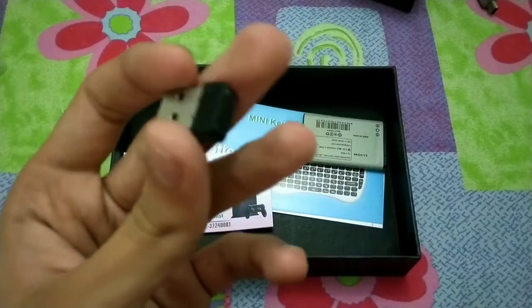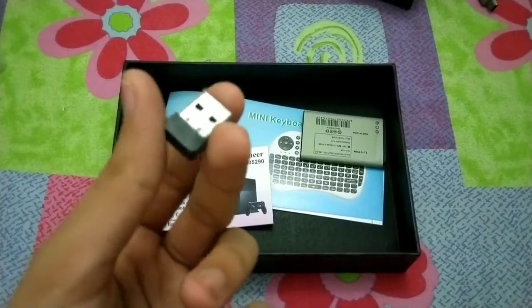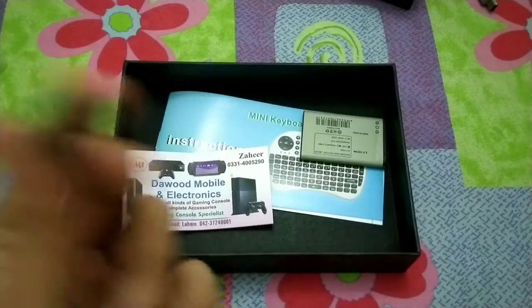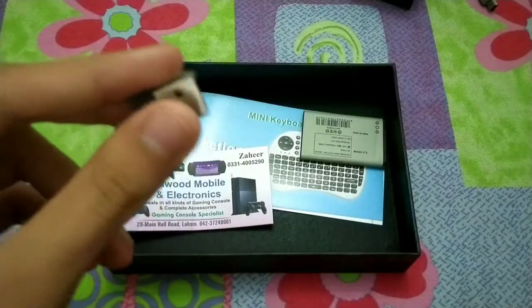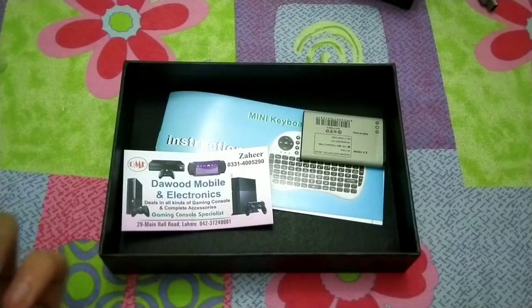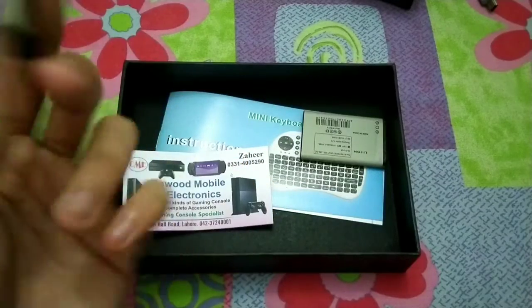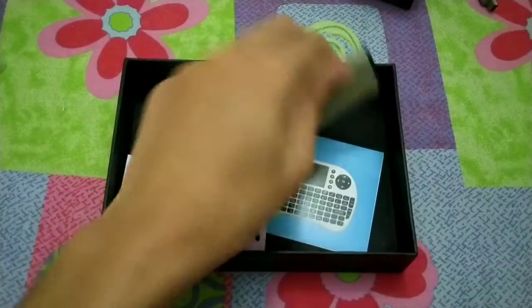I have actually used this device only once. On my LED TV, I inserted this wireless connector into the USB port, then connected the keyboard to the wireless connector and used it that way.